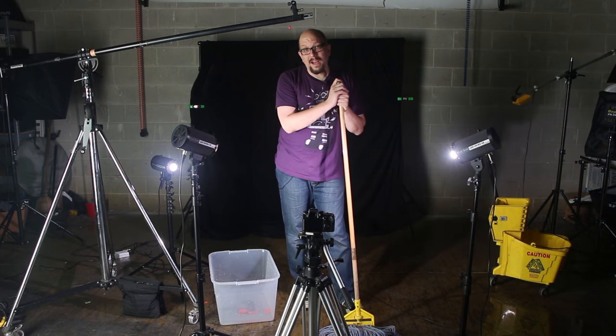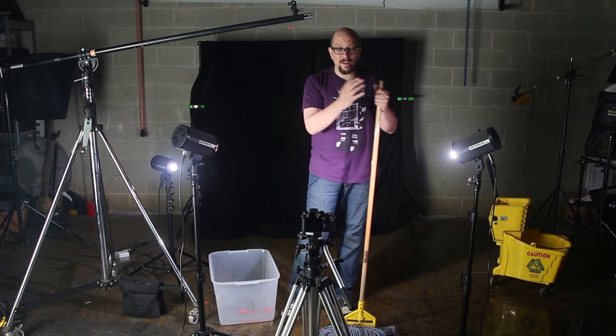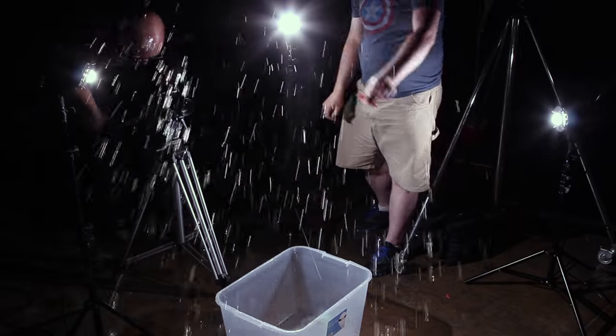We've got a pretty simple lighting setup here using all three lights that come in the LED100WB kit. We've got the key light, we've got the fill light, and we've got one more light kind of down low — this is sort of a rim backlight.